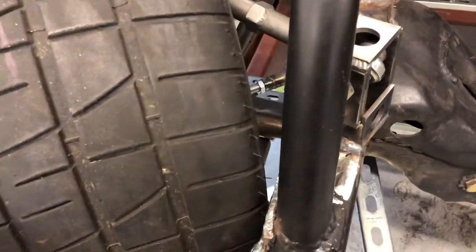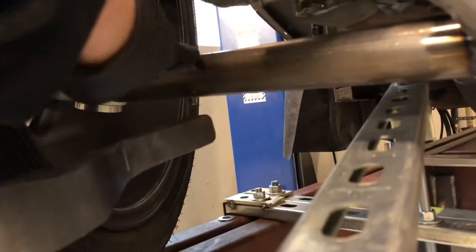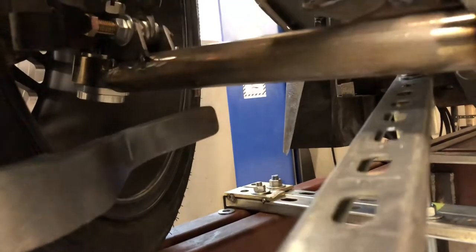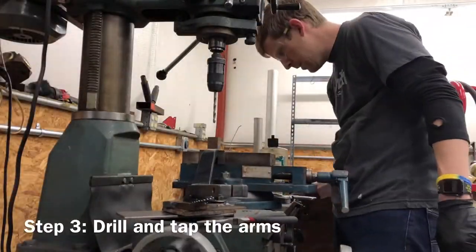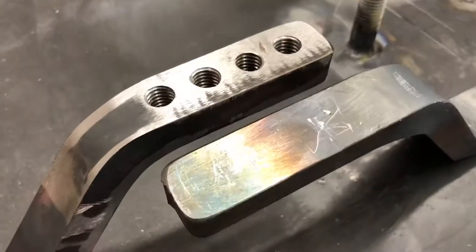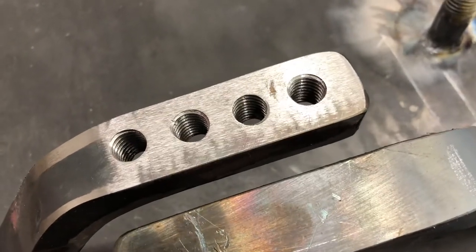Got the passenger side bent up. Brought it over here to test fit it. Worked out just like I was hoping. Bring them out for the end link up right here. Drop it down. Put a couple positions on there so we can move it forward and back. It's going to be really nice not having to run nuts on the back side of this, but man, this is a pain.